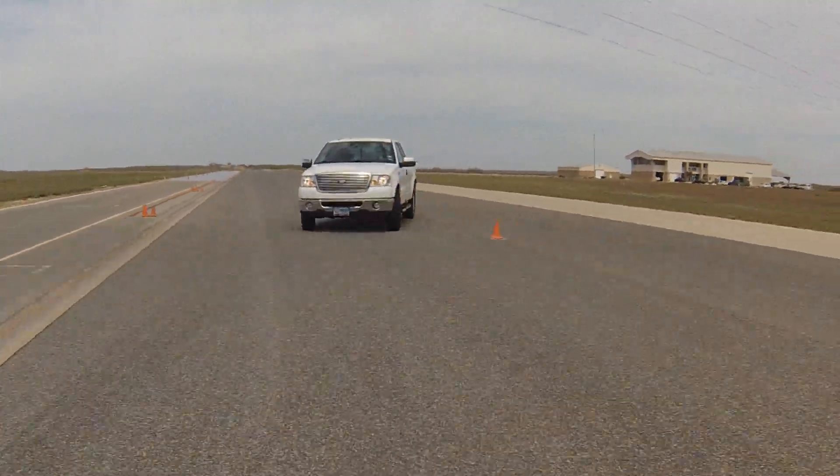In real terms, this test simulates an emergency evasive maneuver — there's a crash in front of you, a small child runs out, something falls off a large truck like a railroad tie, and you have to very quickly maneuver the vehicle into another lane and back. It's a real-world scenario that any driver could encounter any day on the highway.